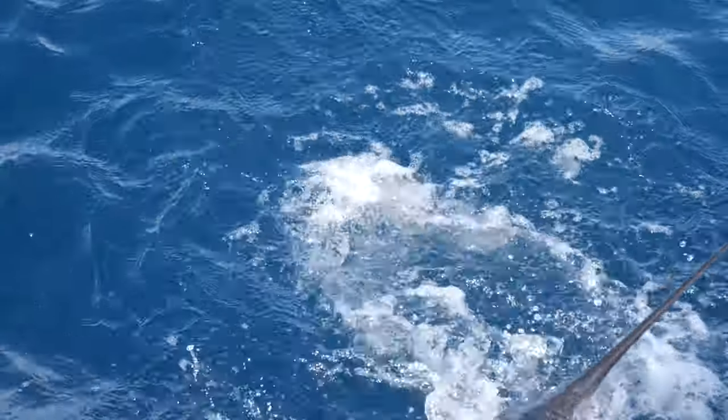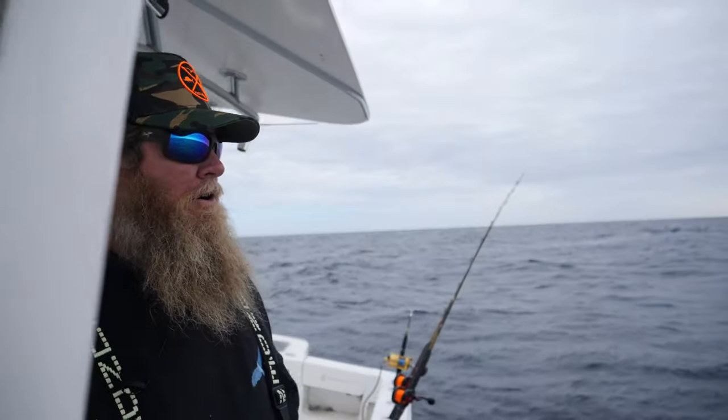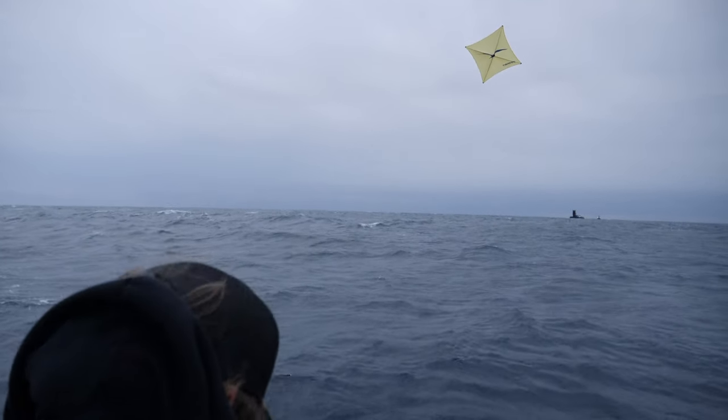When you're bump trolling, your baits can be pretty relaxed in the riggers until something makes them nervous. But these kite baits, since they're constantly trying to swim down, create a good vibration.